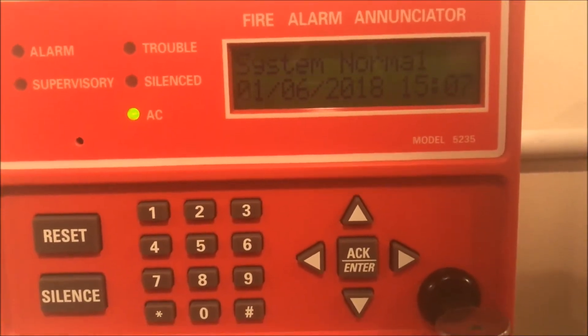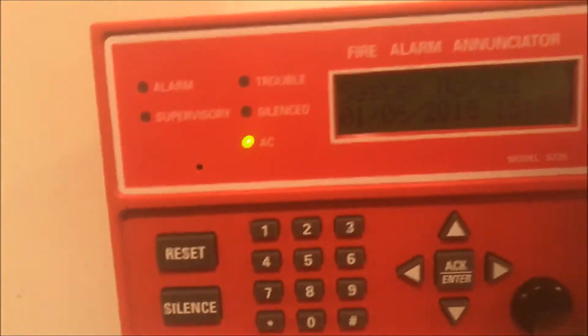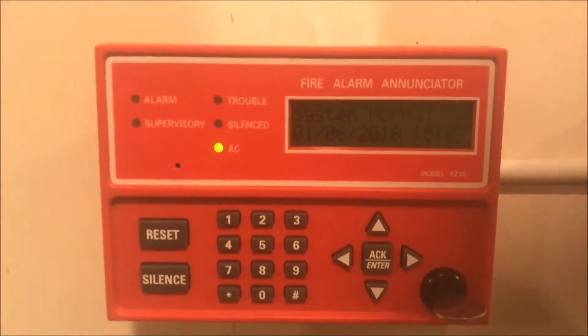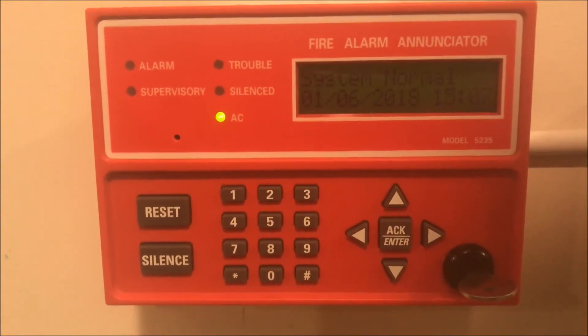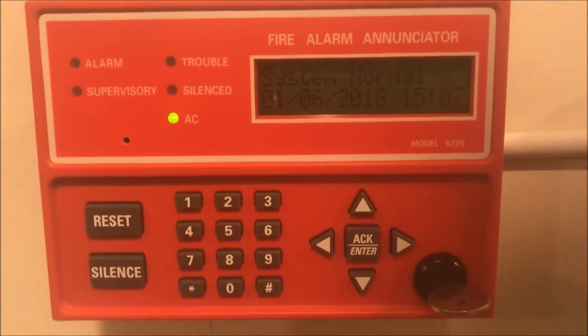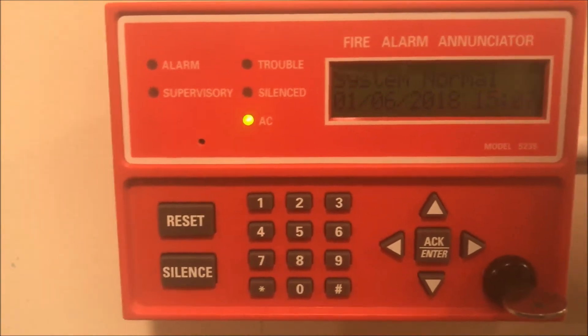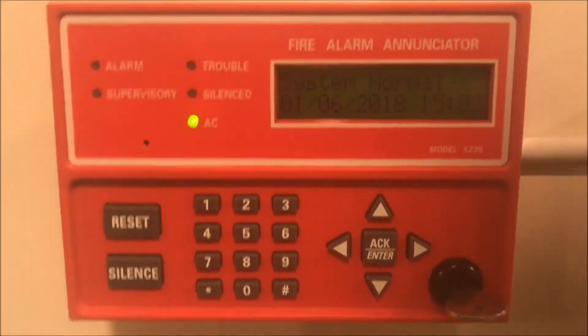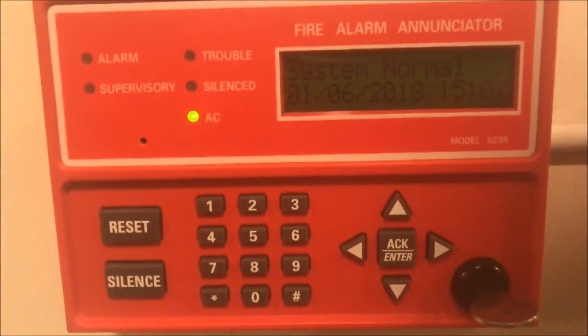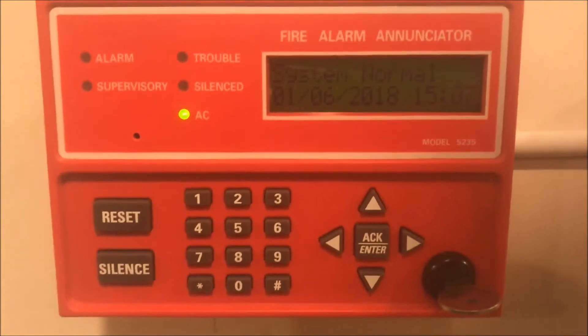Welcome back to Fire Alarms and Such. This is Wall Test 25, requested by Evan Bart 410. Through this test we now have an enunciator as well, so that will be another big thing. This is the requested test by Evan Bart 410, so here you go.